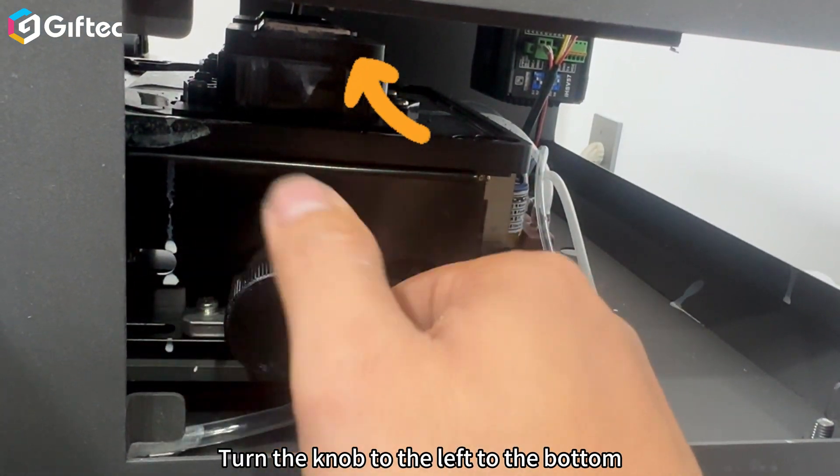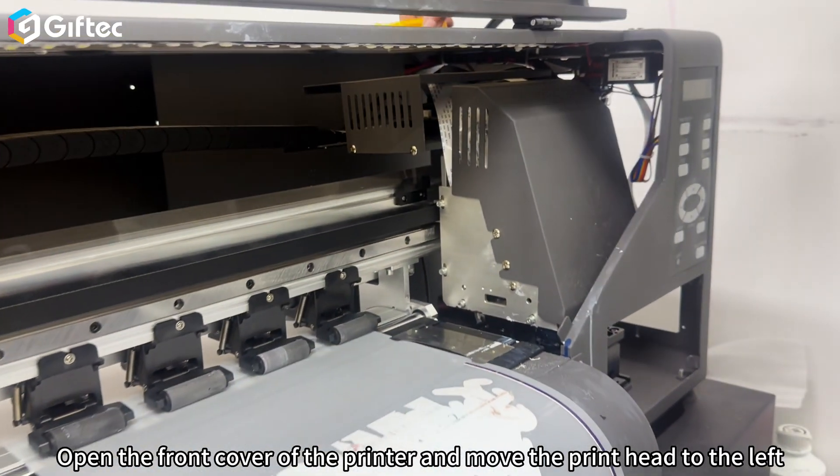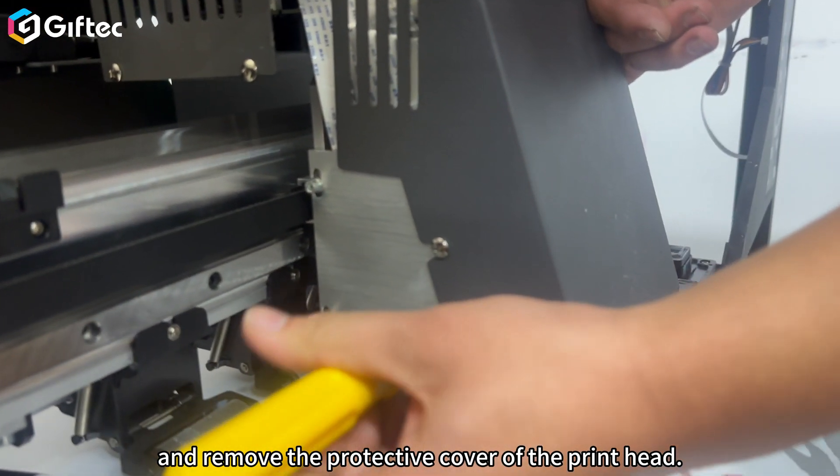Turn the knob to the left to the bottom to separate the ink stack from the printhead. Open the front cover of the printer and move the printhead to the left. Take out the cross screwdriver and remove the protective cover of the printhead.